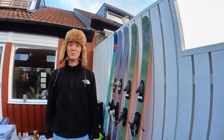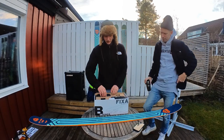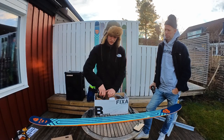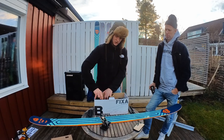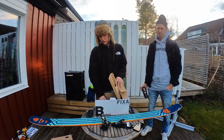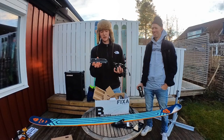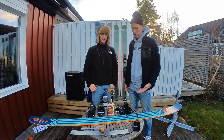So there are a few different parts in this binding. We have the mounting plates for the tail units, the tail units themselves, the toe units, and of course the brakes for the tail unit. Both the tail unit and the brakes mount to the mounting plate.